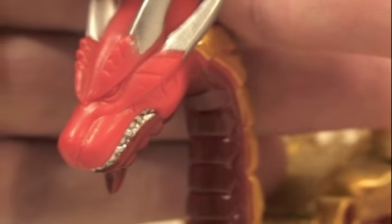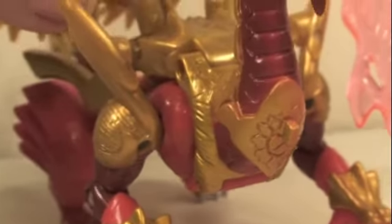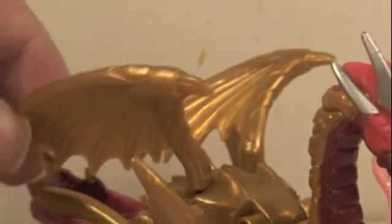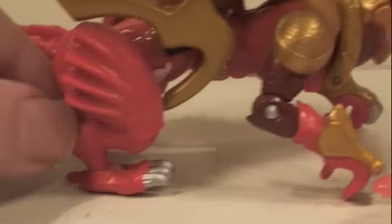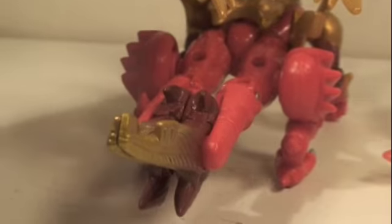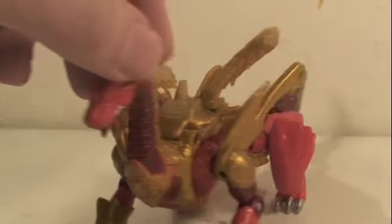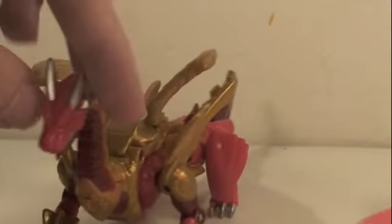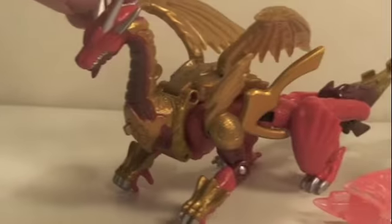In Dragon Mode, the paint apps are pretty good. It could have some more paint detail on the dragon face, but the teeth are very sparkly. It has a lot of gold on it with the gold wings, and you can see his little claws which will be his arms, the legs, and his tail. It's a little weird that the tail is red, but it has some cool gold detailing. All in all, it's a pretty cool Dragon Mode.